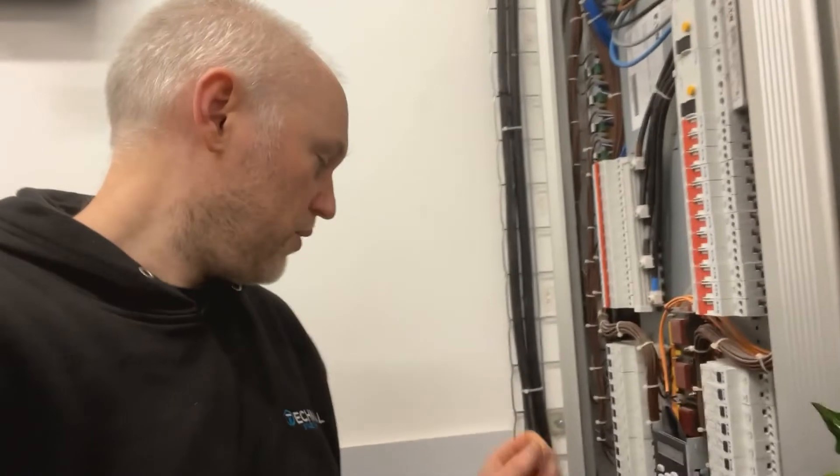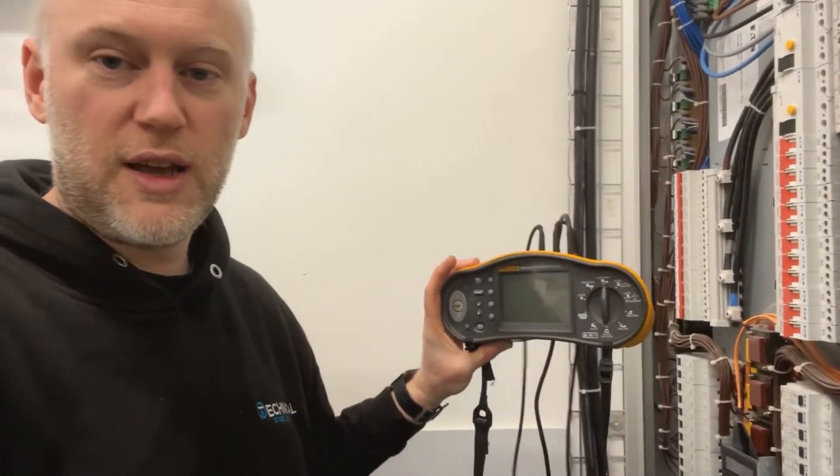To do the tests we use what's called an MFT, or multi-function tester. We use the Fluke in-house, and this allows us to do a whole range of different tests within one box, which is fantastic because it means you only need to carry one meter. The only downside is if the meter goes wrong you can't do any testing at all — but luckily these are very reliable so we don't generally have any issues.